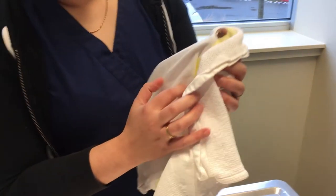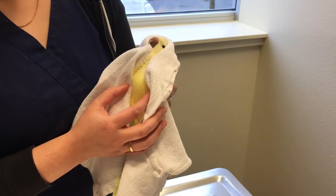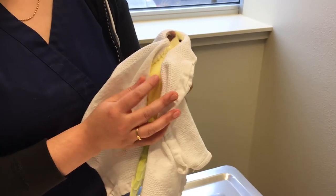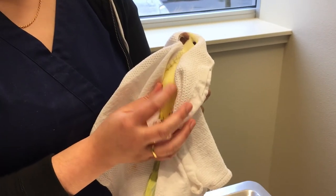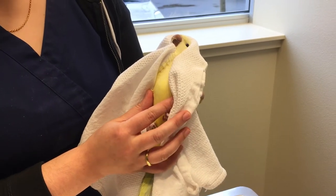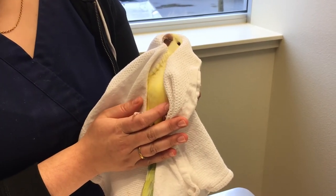What it looks like when you're holding a bird: you want to make sure that their chest is left free and unencumbered. That's because if you press on the keel of a bird — which is their chest bone down here — it can affect their ability to breathe, and you don't want to run the risk of causing her to have difficulty breathing.